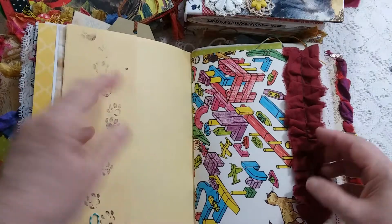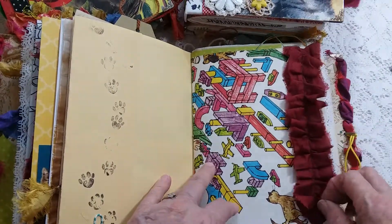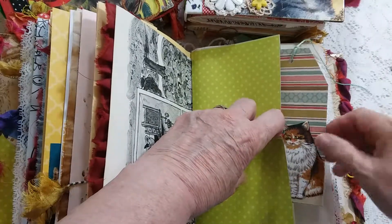Tuck spot or flip-out, whichever you would choose to do. A silk ruffle, a cat tag, and that's a fabric cat on there.